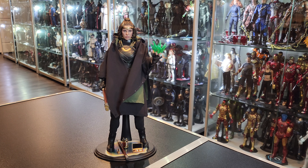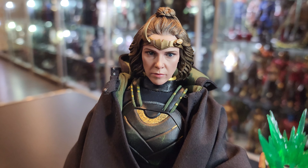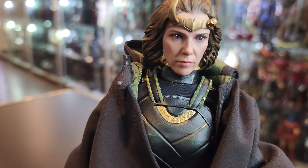Guys, the head sculpt is gorgeous. Look at that thing. 9.5 head sculpt for me immediately. As soon as I took it out of the box I was like, she looks beautiful. Look at that.